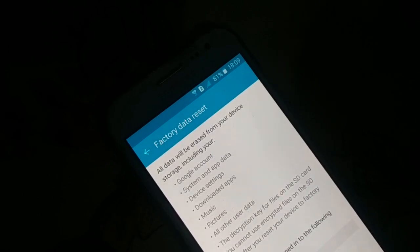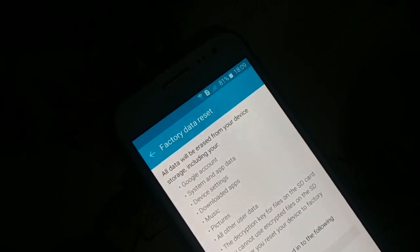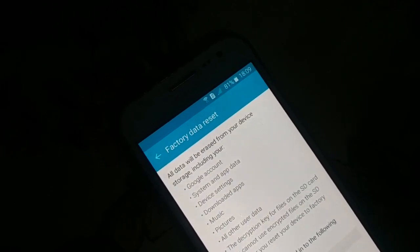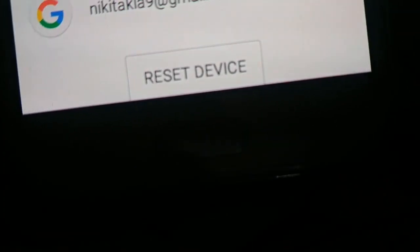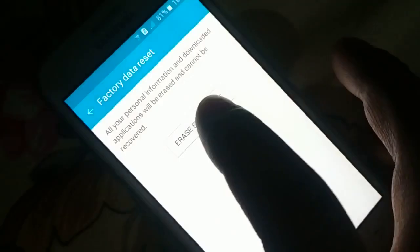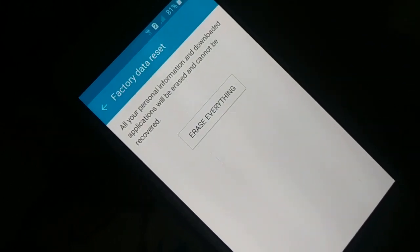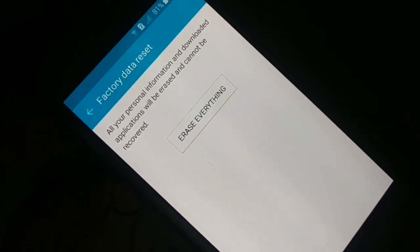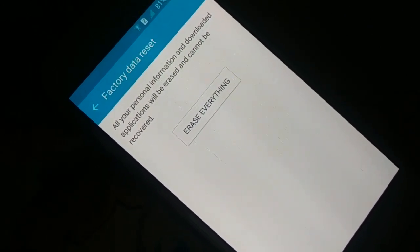Sometimes viruses or malware might be causing the issue without you knowing. A factory reset wipes out everything and lets you use the device like a new system again. At the bottom, click 'Reset,' then confirm by clicking 'Erase Everything.' Your phone will restart and you'll set it up from scratch. Only do this if you really want to — it will wipe out everything.